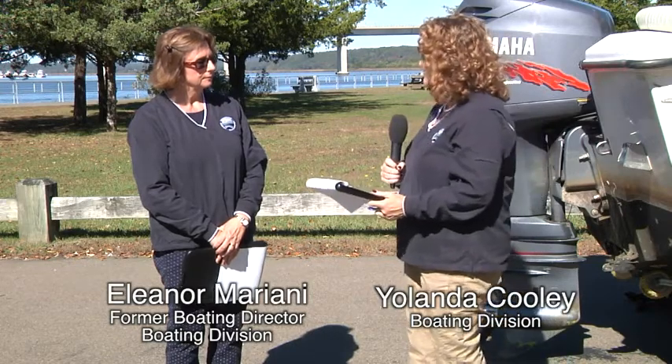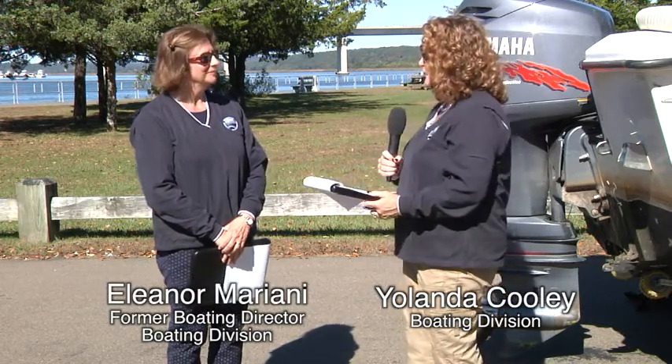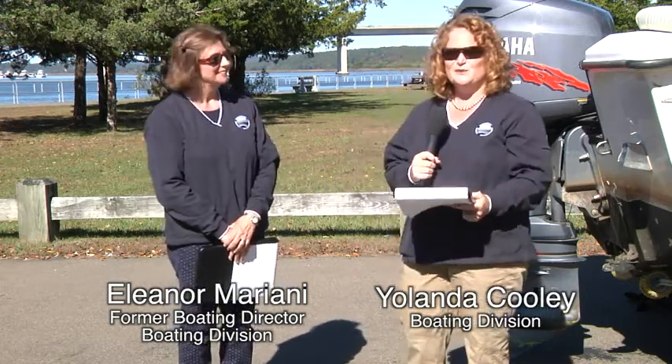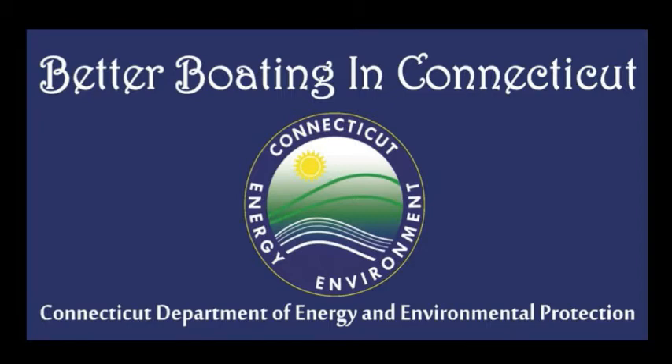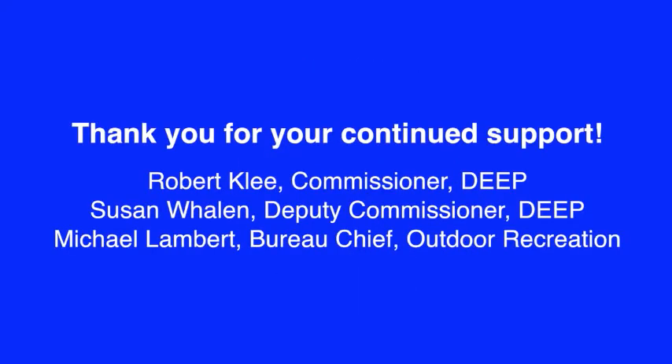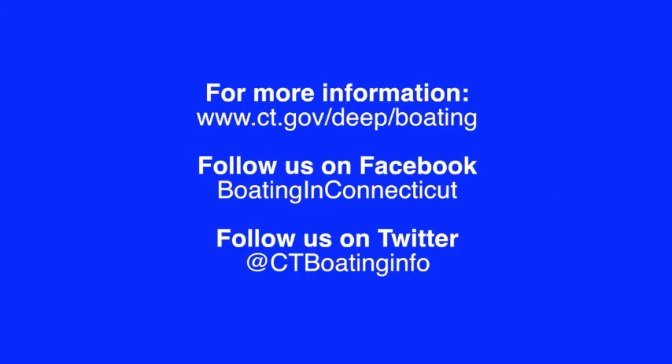That's really winterizing in a nutshell. We hope that you enjoyed the show and we hope to see you again. Good luck this winter in your retirement, Eleanor. We'll see you again in the next show. Thank you for watching.